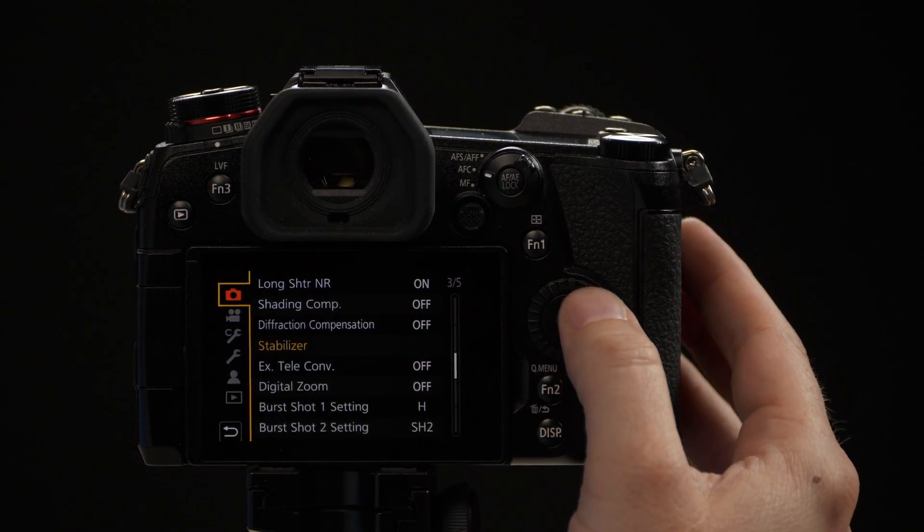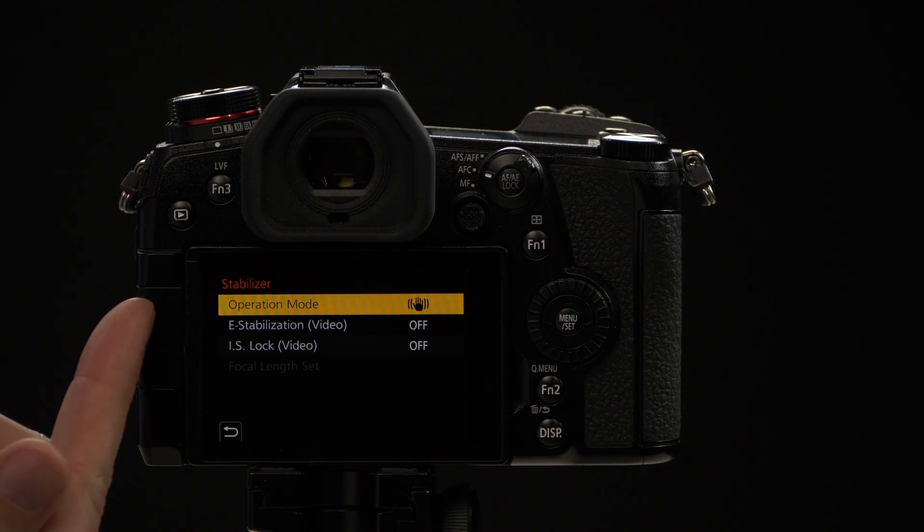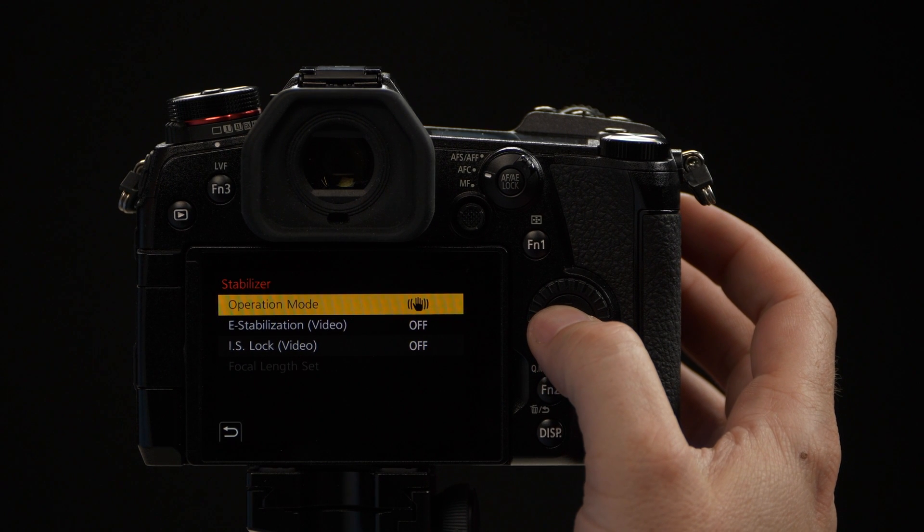In this case we're going to do our settings from the photo mode, but don't worry — all the video and photo settings are in here as well. So once we've selected stabilizer, we have an option that says operation mode.